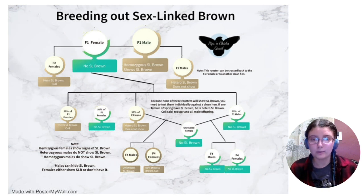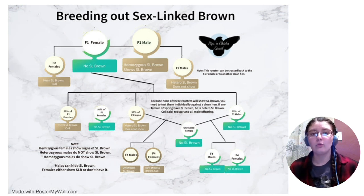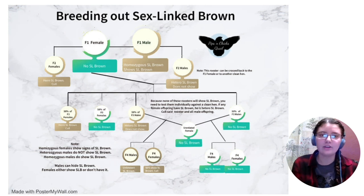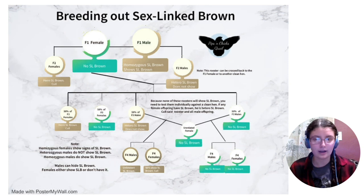From F4 onward, really all you're going to be doing is spot-checking to make sure you didn't accidentally miss a heterozygous rooster or a female that's actually hiding some sex-linked brown. Even after F4, F5, generation 5, 6, 7 - it keeps going on, and you're going to have to constantly be checking to make sure you didn't miss anything. This is theoretically what should happen, but until you can see it for sure and confirm it, there is no definitive way to make sure you didn't miss anything besides breeding constantly and double-checking everything that you're doing.